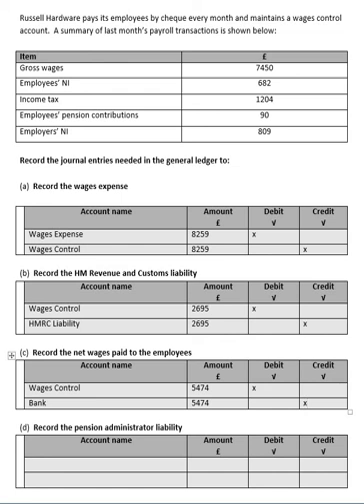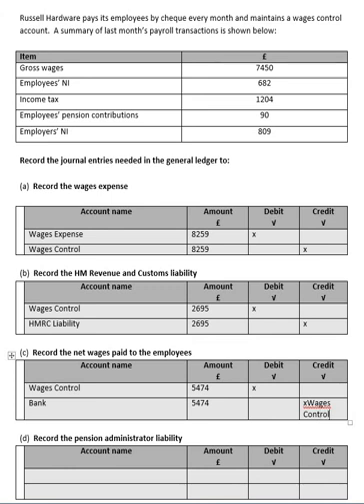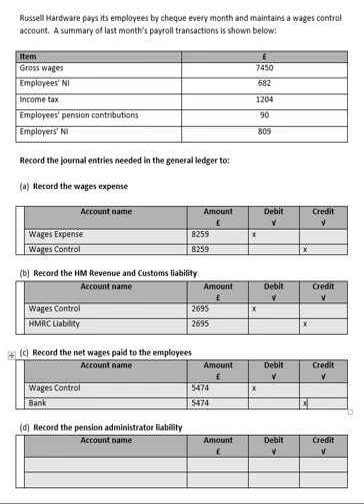The final thing we have to do is work out how much we owe our pensions administrator. Again, I'm going to debit the wages control. The clue is in the name of the account — pension liability — so I'm going to credit that. There is only £90 taken out of the employees' wages for the pension contribution for the month, so £90 goes into each of those columns.